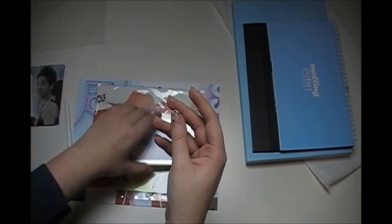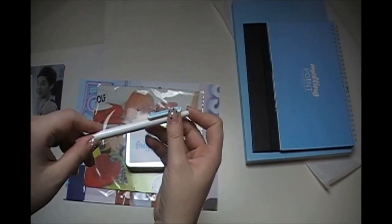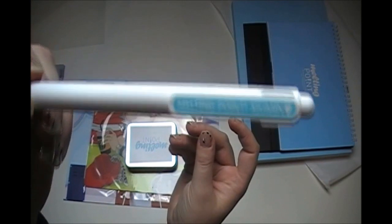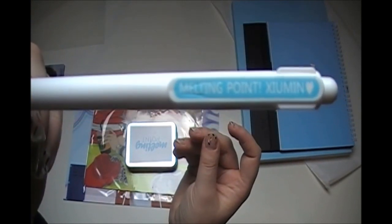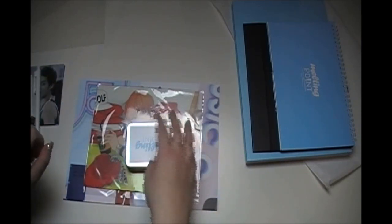You also got a pen. I'm not usually big on pens but this is kind of cool because it also says 'human' on it. I think there was a pen with the Chanyeol photo book too, and that one didn't really have anything to do with Chanyeol.